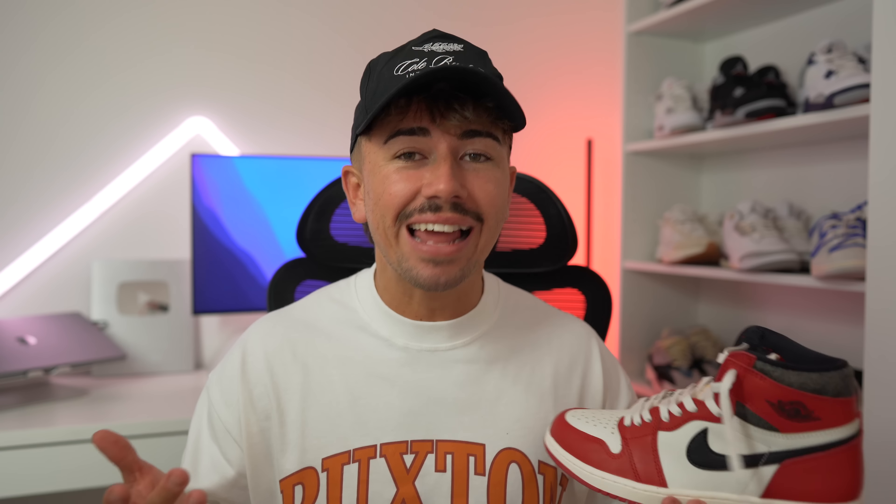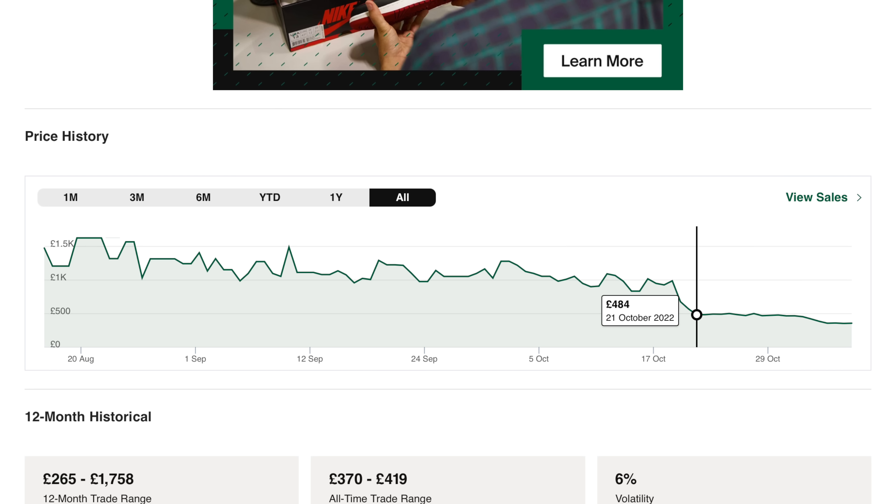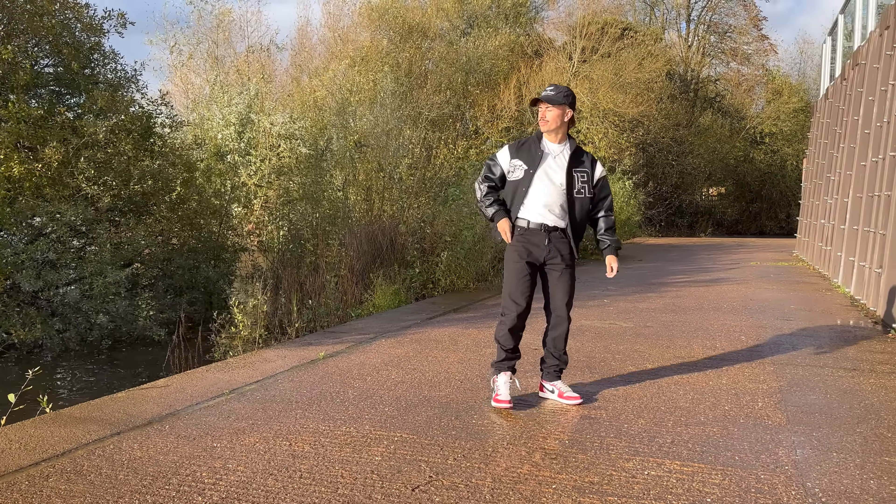Let me run through some of the issues surrounding this sneaker. There are rumored to be 500,000 pairs on release, which would make it the highest stocked Air Jordan 1 ever. Rumored stock numbers aren't always accurate, but given the number of people we've seen with early pairs, there does seem to be a ton of stock. This leads to one of the main issues: evidence of this sneaker being backdoored. Not only have we seen plenty of images, it's obvious if you look at StockX — they have almost 3,000 pairs sold on the platform already, and the price went from $1,000 down to $500 in two days, showing a massive influx of resellers or retailers shifting these on StockX.